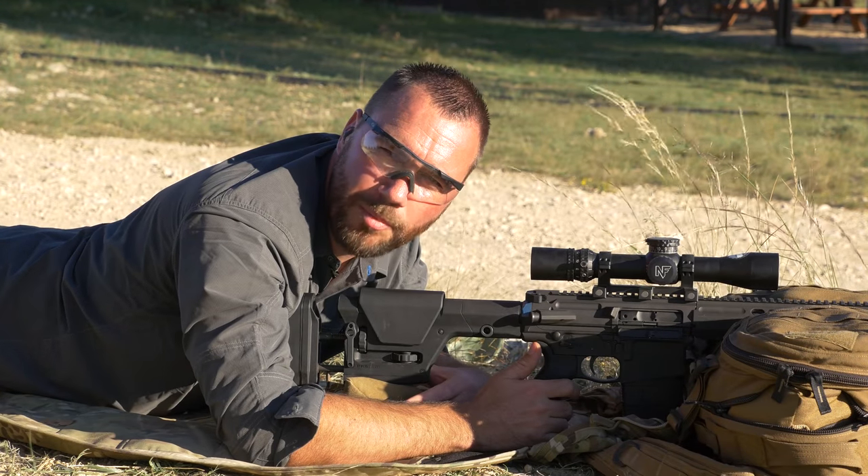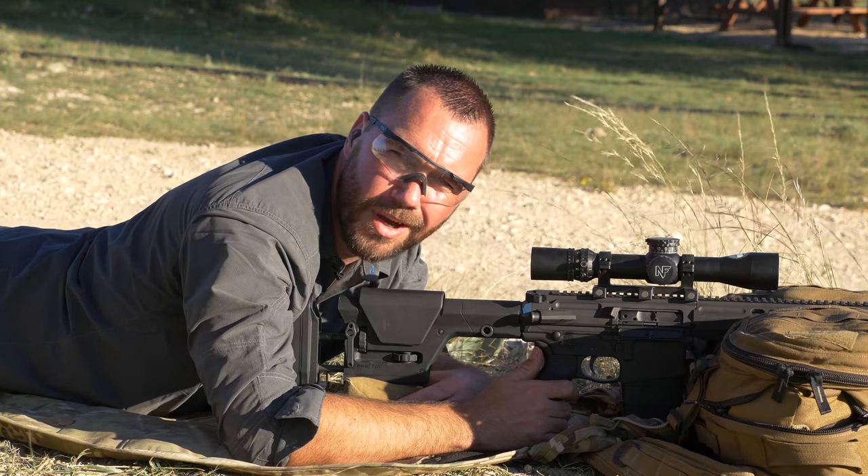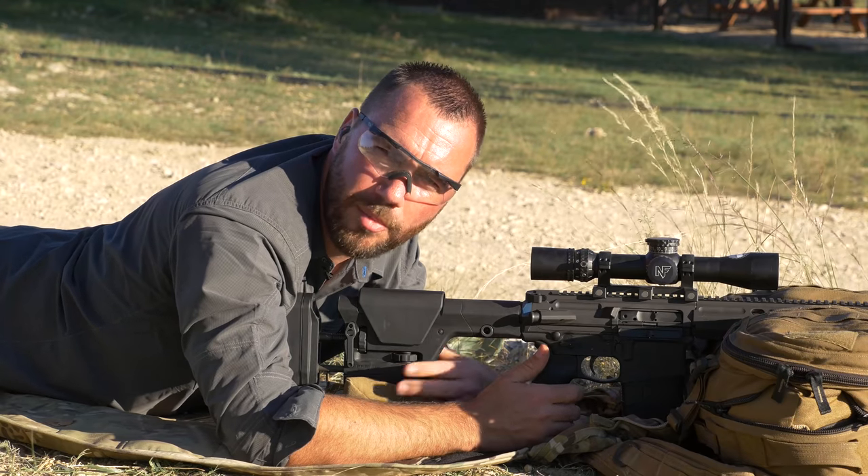I'm Ryan Kleckner. I'm a former Special Operations Sniper and the best-selling author of the Long Range Shooting Handbook. I want to talk to you a little bit about shooting a precision rifle with a pistol grip on it.